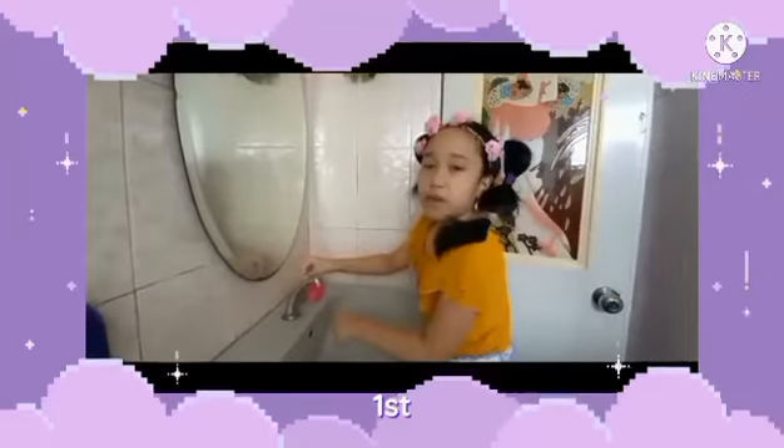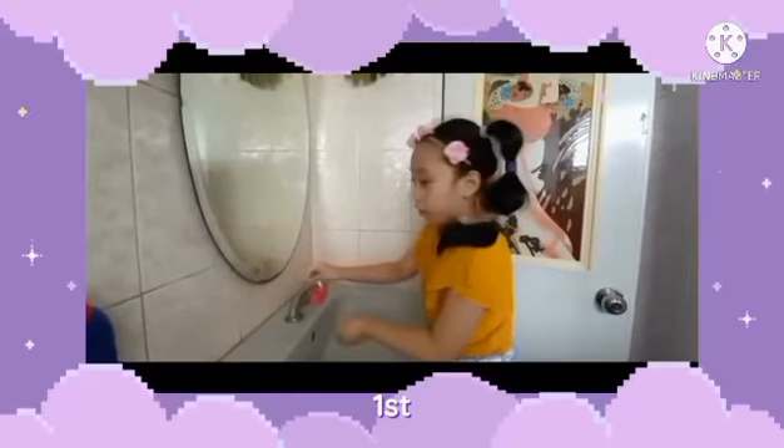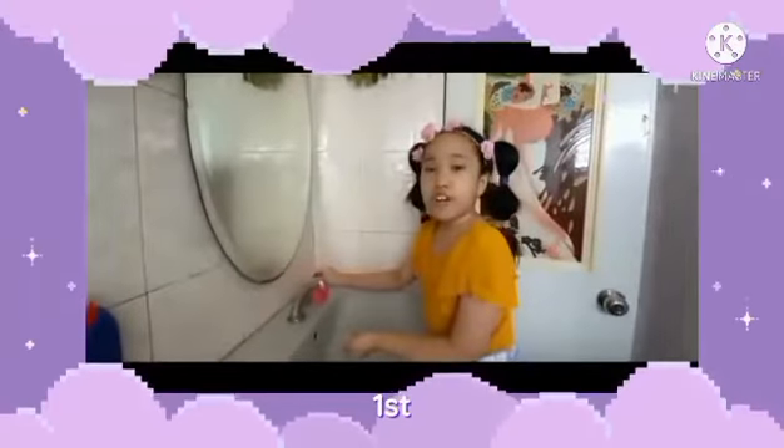Always close the tap whenever you are about to scrub your hands. The time you open the tap is when you are going to wash your hands.